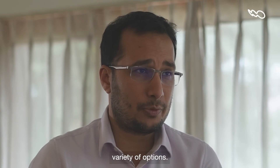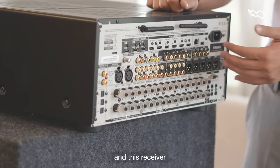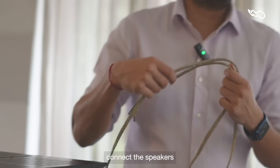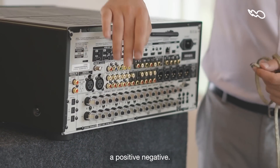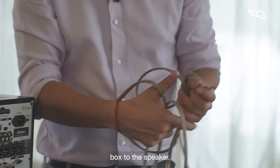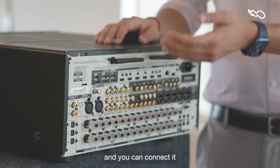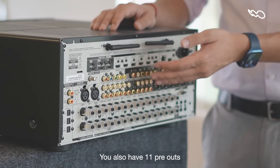In terms of audio outputs, there is a huge variety of options. You have the standard speaker connectors, and this receiver can go up to 11 channels of processing. You connect the speakers using a traditional speaker cable with a positive-negative connection — one end to the receiver and the other side to the speaker. You also have what we call pre-outs: a pre-out takes the pre-amplified signal and you can connect it to a power amplifier. So you have 11 speaker outputs and also 11 pre-outs.